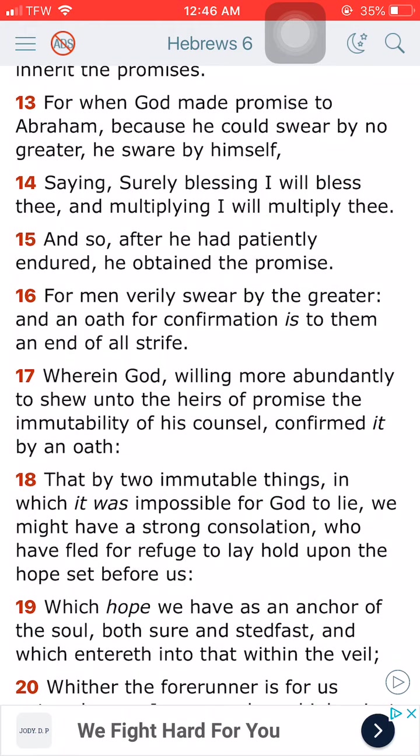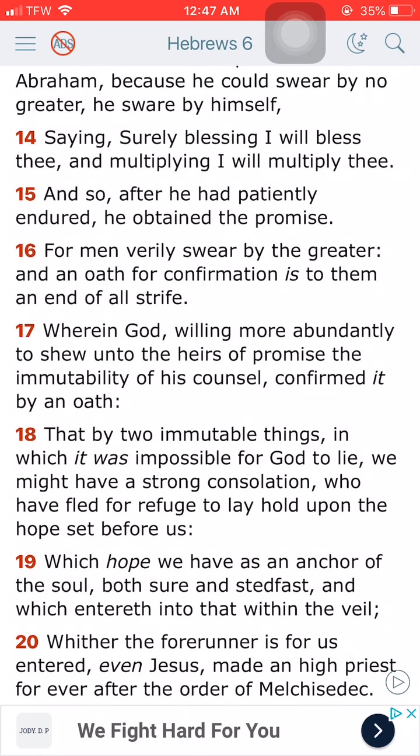Continuing on, verse 13: For when the Most High made promise to Abraham, because he could swear by no greater, he swore by himself, saying, surely I will bless thee and multiply thee. And so, after he had patiently endured, he obtained a promise. So we got to patiently endure. We got to follow that example.